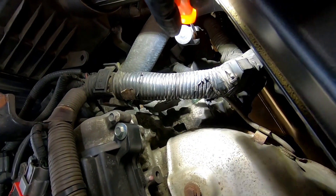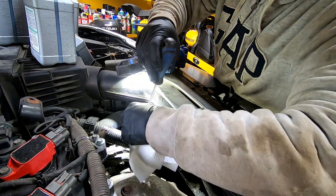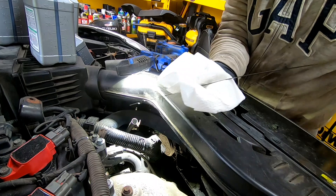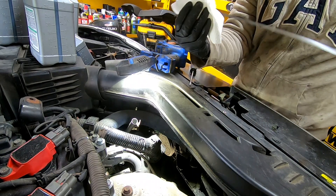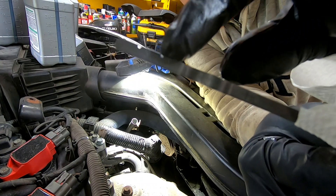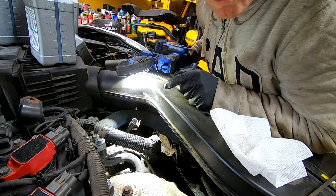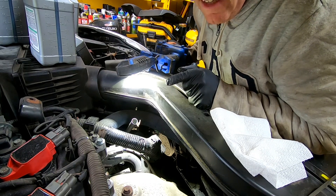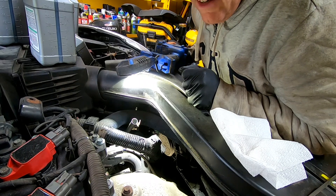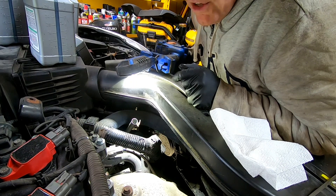Let's head up top. These are locking dipsticks, so you'll need a flathead or a pick to press it down to unlock it. You've got two crosshatch marks — you want it filled up to that second crosshatch. This is where measuring how much fluid came out is a good idea: put that exact amount back in, set it on a level surface, run it to operating temperature, check it again, and add a little more if needed. You don't want to overfill it.